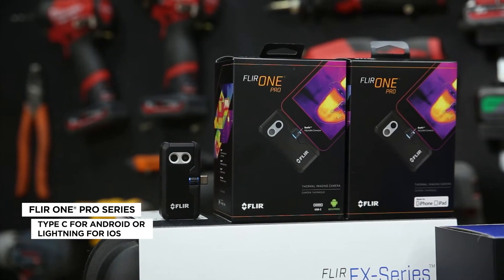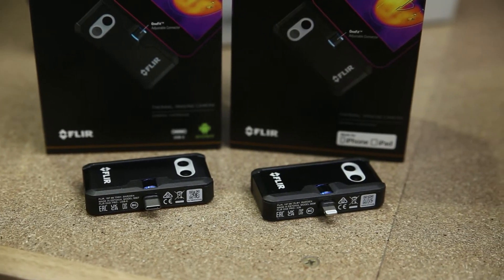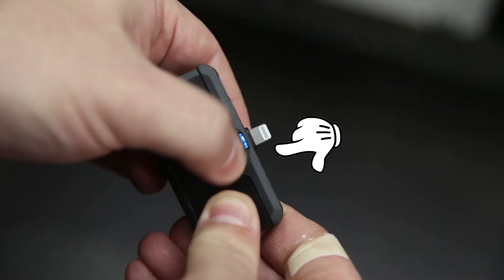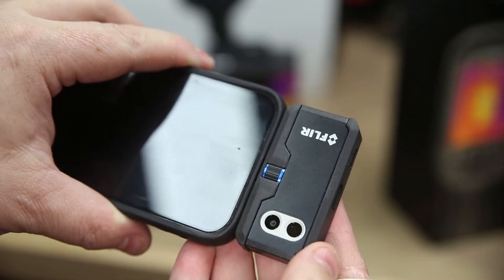Now there's two versions of the FLIR One Pro — there's a USB-C connector and the Lightning connector, which I'll be using today in my older iPhone. The cool thing about that connector is it's adjustable, so you can wind it in and out to match the thickness of the case on your phone or device.